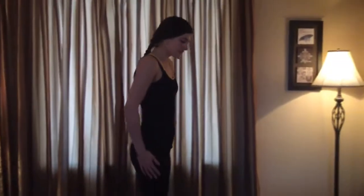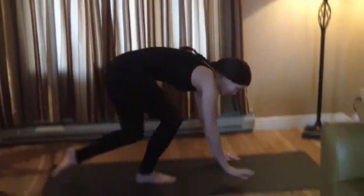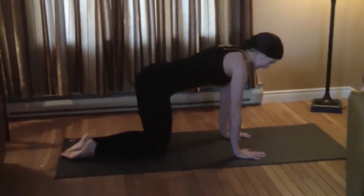Hi ladies, it's Courtney and Rachel here with your yoga flow workout that you can add to your detox workouts. Okay ladies, we're gonna start on all fours on the mat and move into cat and cow.